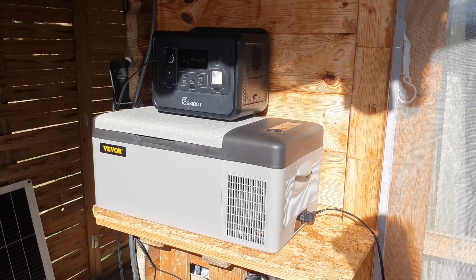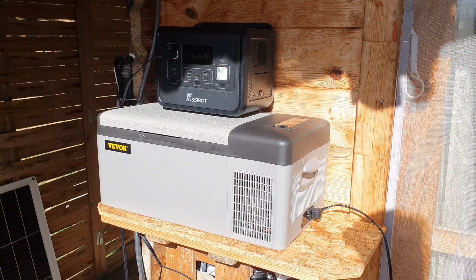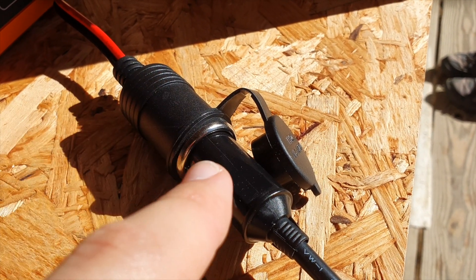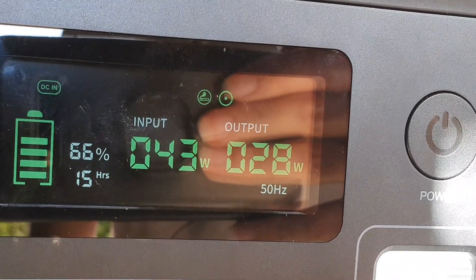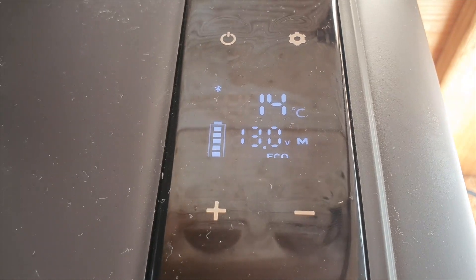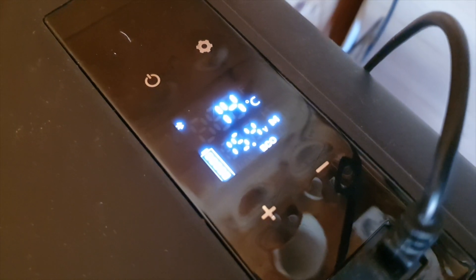One of the most common things people look at is running something as simple as a fridge — I think this is the most practical use case. I've got a little 12 volt fridge from VEVOR over on AliExpress. I plug the fridge directly into the car plug port and run it directly off the 1200 watt hour battery. The eco mode takes about 25 to 28 watts, and it also has a little USB port built in, which is quite handy.